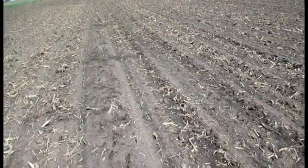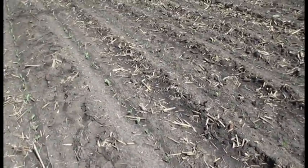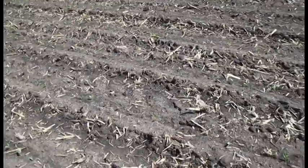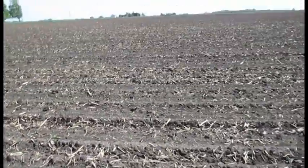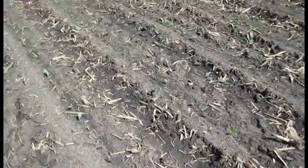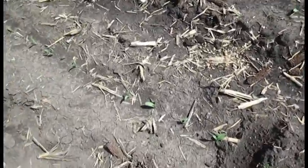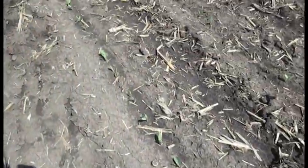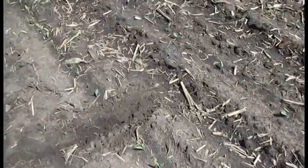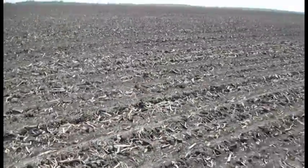Today I'm in a corn field where we've got corn plants that are about two inches tall and approaching the one leaf collar stage. One of the things I'm doing is estimating the number of plants per acre. I do that by measuring off a distance and counting the number of plants within that distance. As I go through and check the number of plants, I determine that the estimated plant population for this field is approximately 35,000 plants per acre.